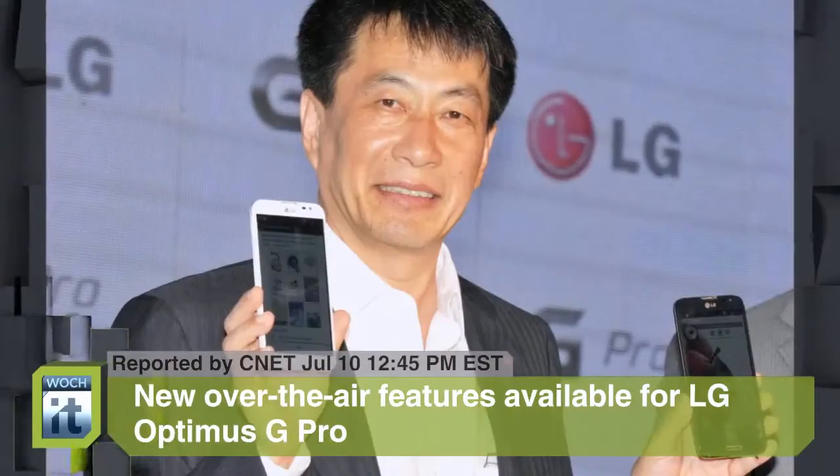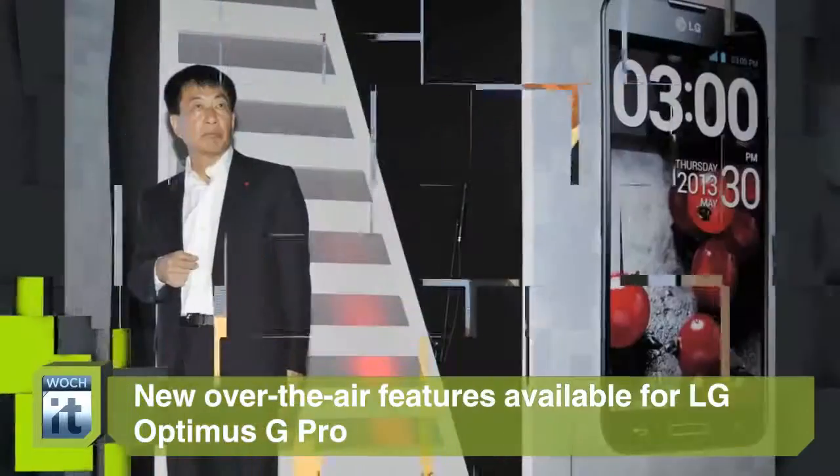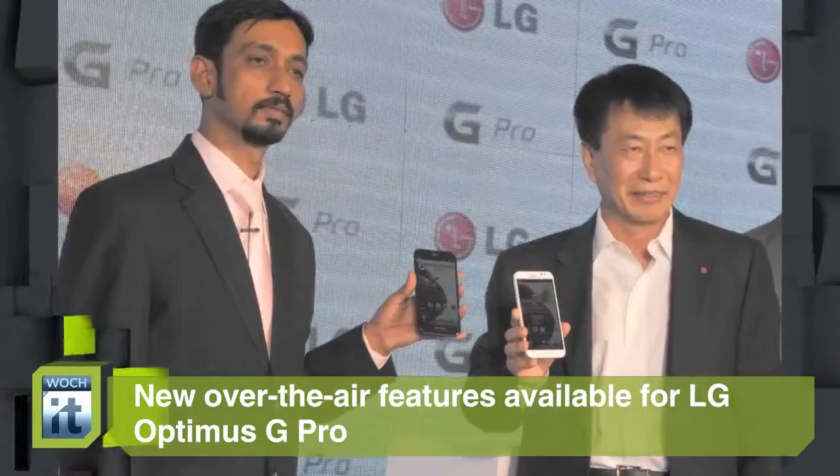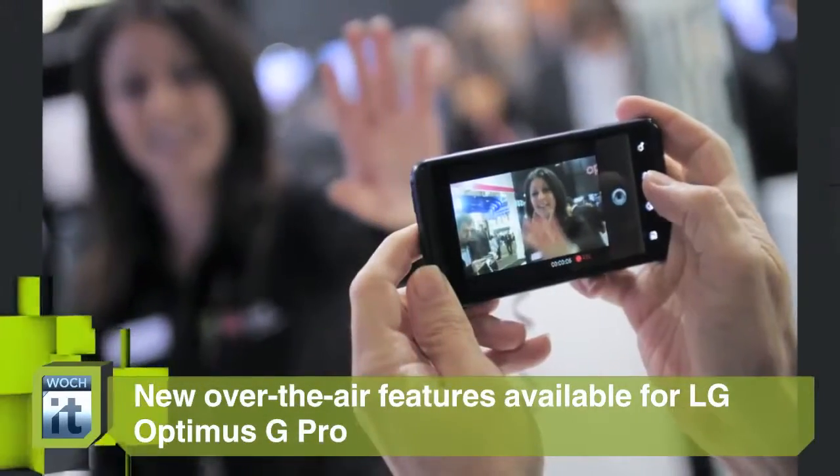LG Optimus G Pro users will now be able to take photos with both cameras simultaneously. One new feature is Smart Video, which is similar to Samsung's Smart Pause. It means video can be set to pause when users turn their heads and look away.